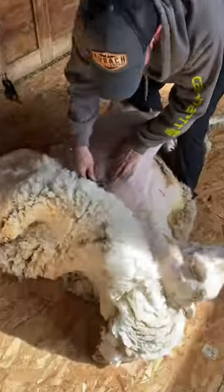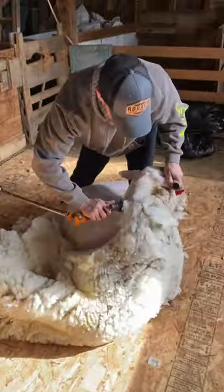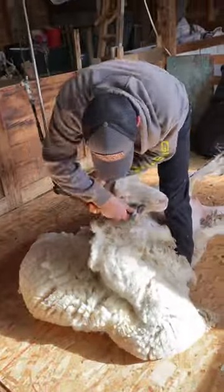I am shearing kind of a big fat really woolly sheep. She's got some really soft skin and she's got some stress wrinkles, and I'm just trying really hard not to cut her and nick her. I do have on a Heinegger Reflex.